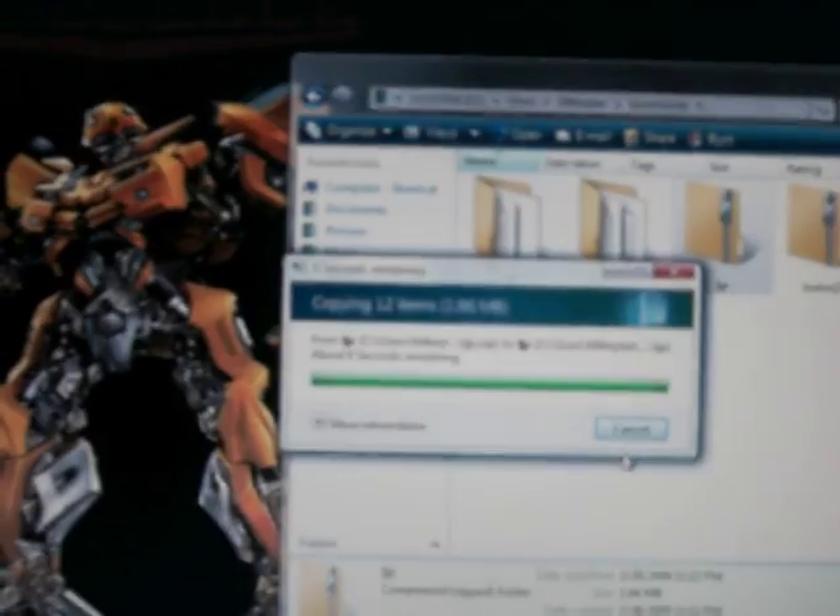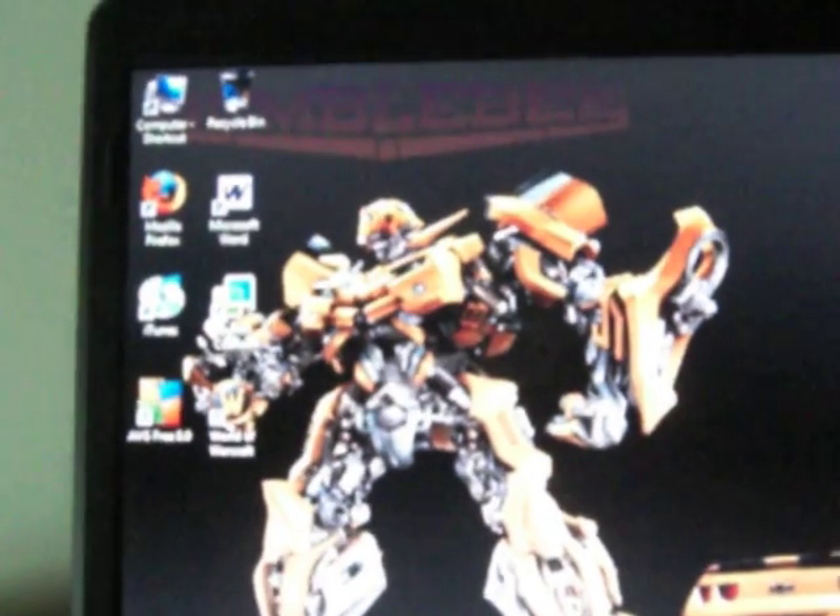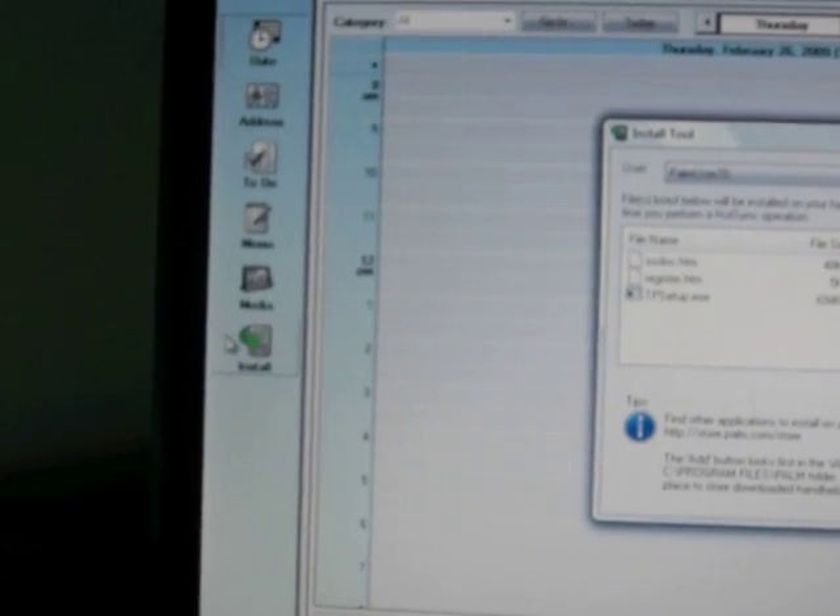Alright. From there you open up your Palm Desktop and you click Install — in the right corner, click Install right there. And you go to Users and click on whatever your username is.